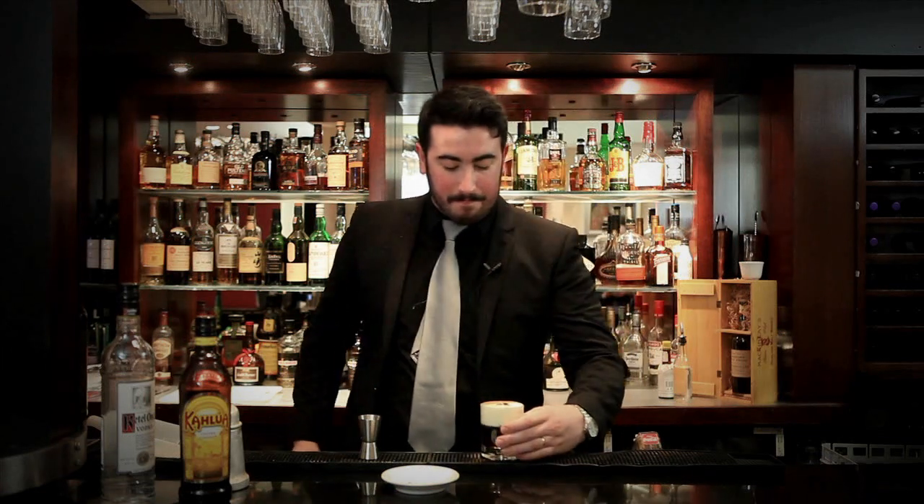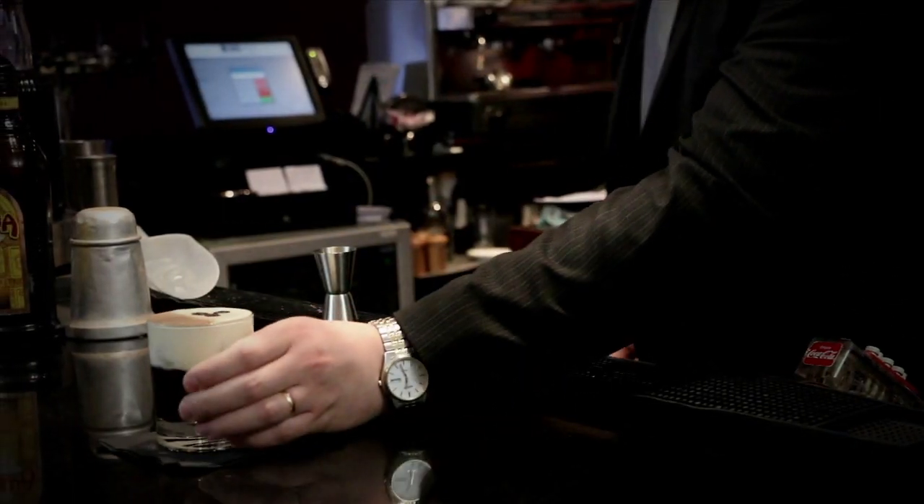Add some chocolate powder. And there we go — White Russian. Thank you.